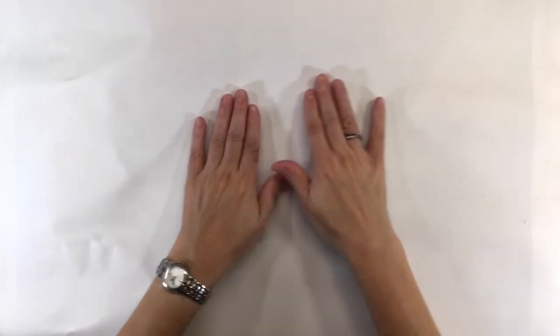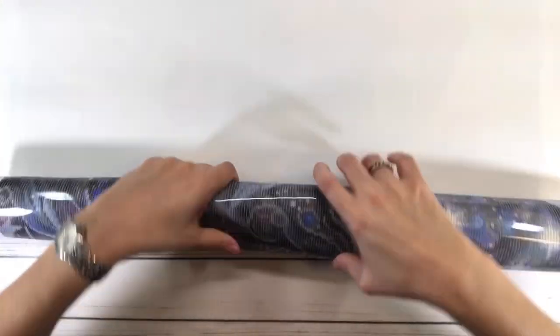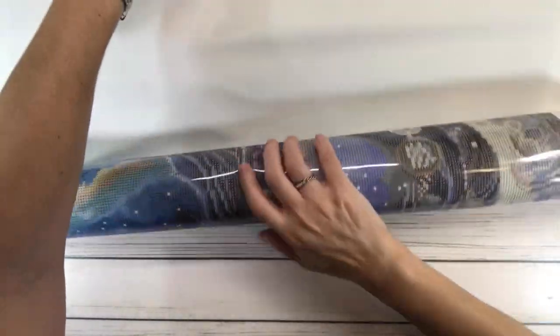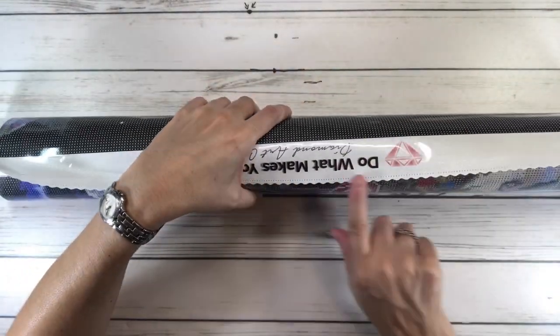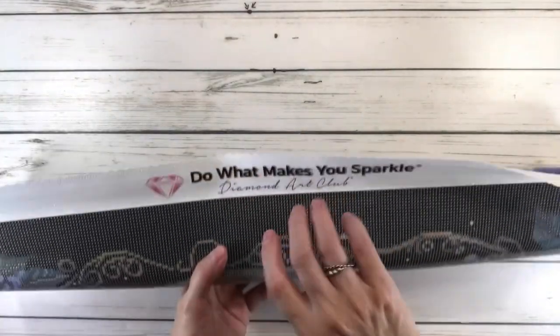The canvas from Diamond Art Club is very very soft — it's like velvety soft. I'm going to roll it back like this; it's designed to prevent wrinkling and fraying, which is cool. As you can see, it has a scalloped edge.